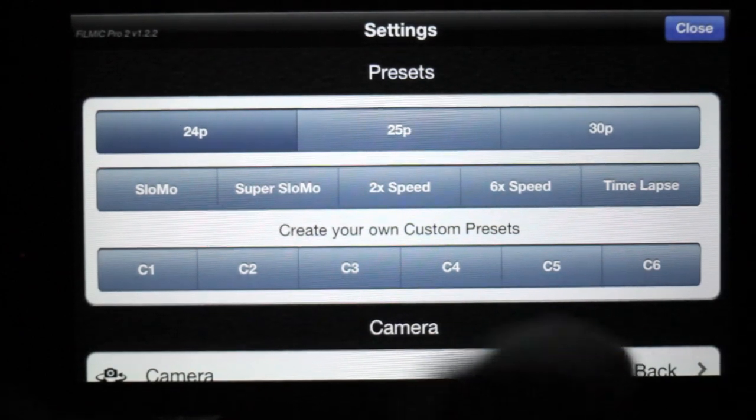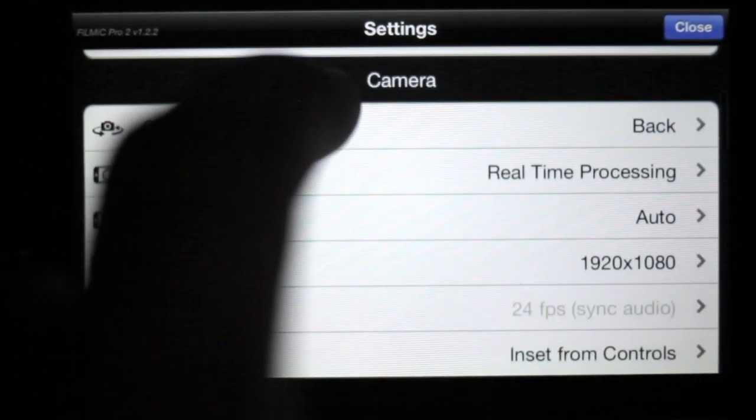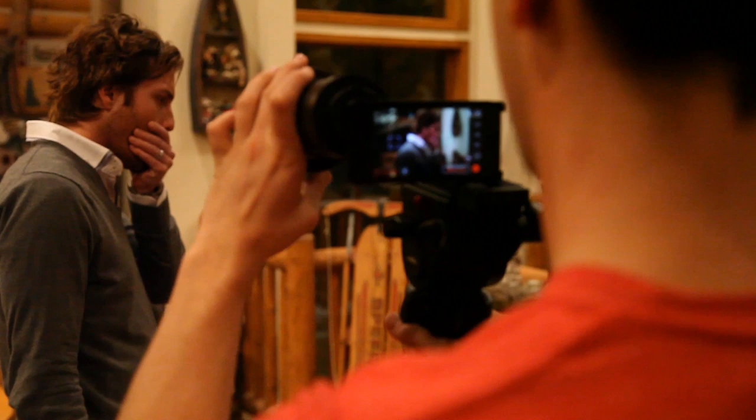There are also a lot of really cool settings that allow you to change resolution, frame rate, and compression. One of the other major reasons why I chose to shoot on the iPhone was for performance reasons. The camera is so lightweight and easy to use that at times the actors barely even knew we were filming. There were no big delays between takes or setups, the actors were able to stay in character, and it really helped capture some candid performances.